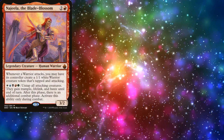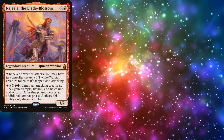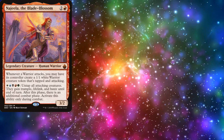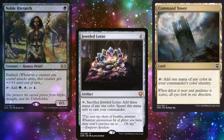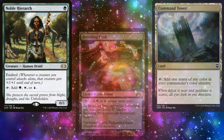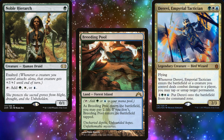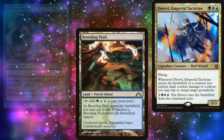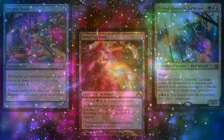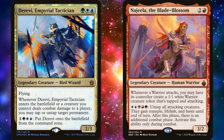Now, this is NOT the CEDH version of Najeela where you can win on turn 3 fairly consistently. No, seriously — turn 1 Jeweled Lotus, Command Tower, cast Najeela with the Lotus and Noble Hierarch with the land. Turn 2 Shock and a Breeding Pool, cast Derevi, untap the Command Tower, attack with Najeela and the warrior token she made, untap Noble Hierarch and Breeding Pool, cast Rhystic Study. Turn 3, go infinite with Derevi, win the game. Again, this is NOT that deck.